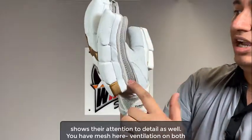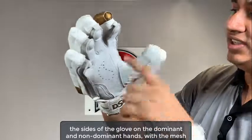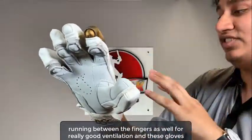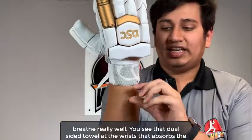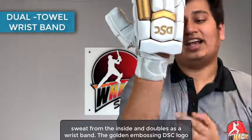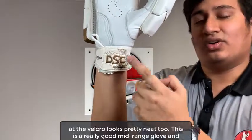You have mesh ventilation on both sides of the glove, on the dominant and non-dominant hands, with the mesh running between the fingers as well for really good ventilation — these gloves breathe really well. You see the dual-sided towel at the wrists that absorbs sweat from the inside and doubles as a wristband. The golden embossing DSC logo at the Velcro looks pretty neat too.